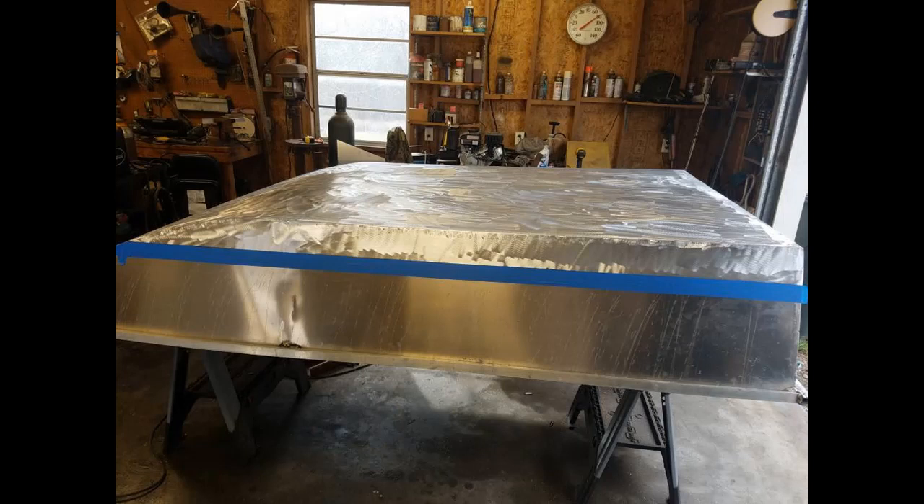Here we go taping it off. We'll tape this bottom off for the quick slick we're going to put on. Quick slick is graphite and silicone and some more stuff mixed together to make that bottom really slick so it slides over stuff. It'll help with friction but you've got to rough it up first.